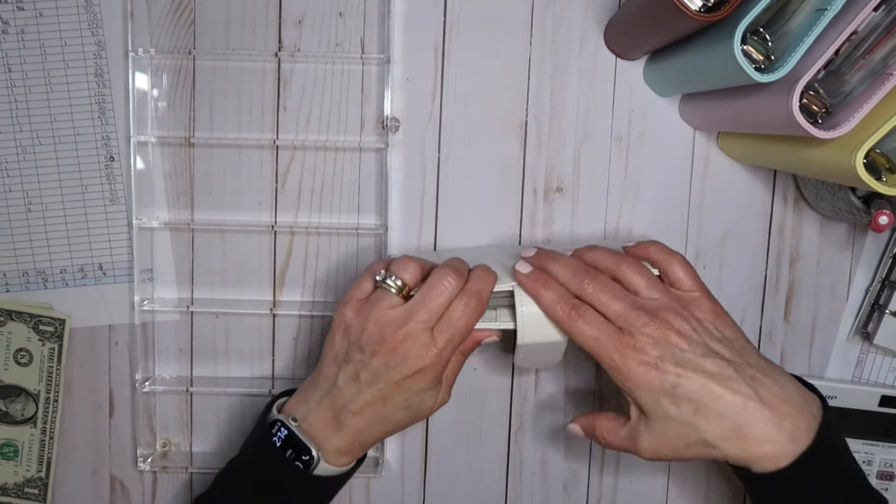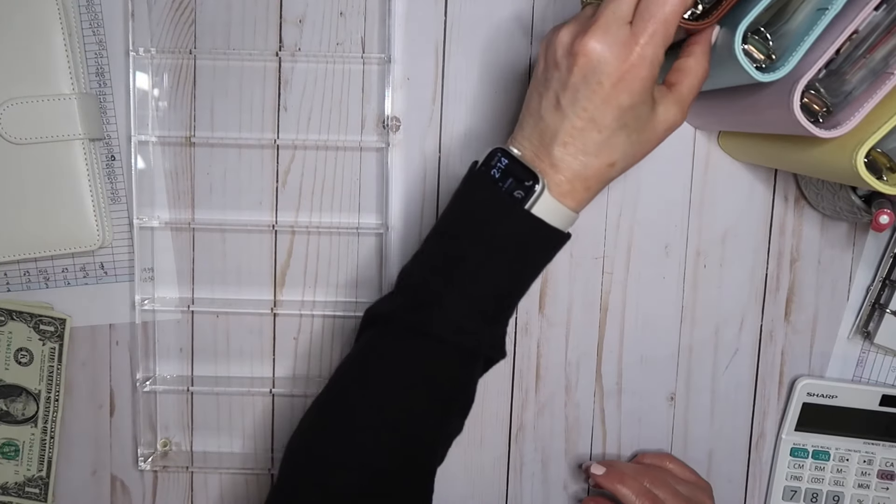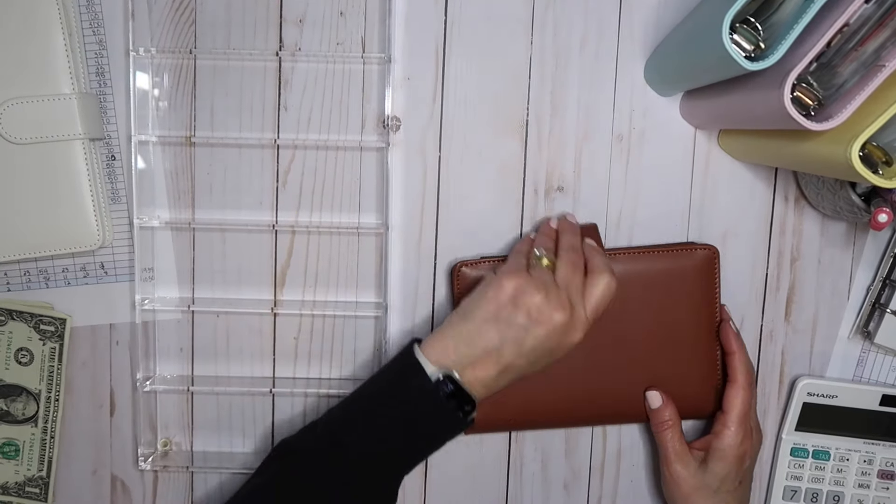I'm trying to motivate myself to save money and not spend everything that is in the envelope. So that's everything for what I call my wallet envelopes. Now let's do the bill binder.